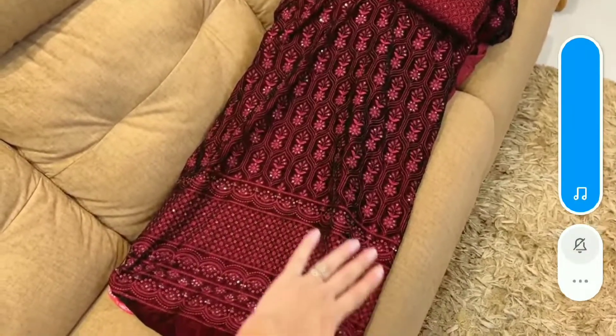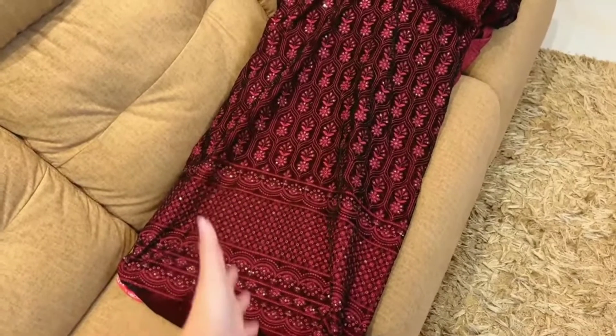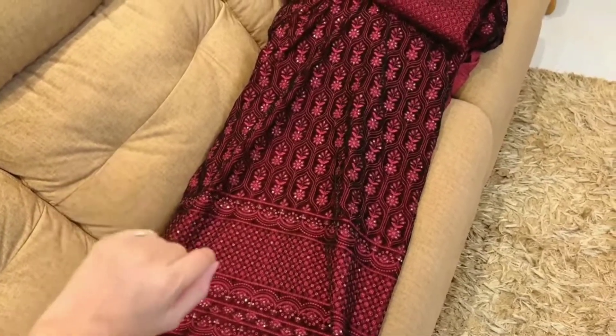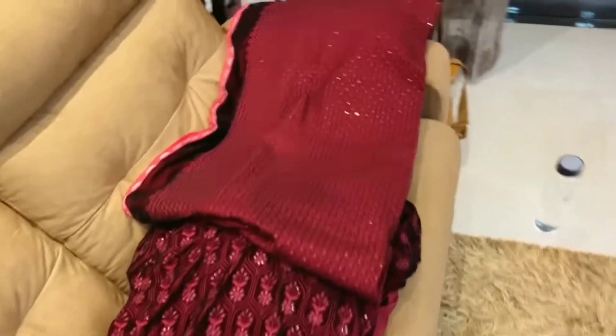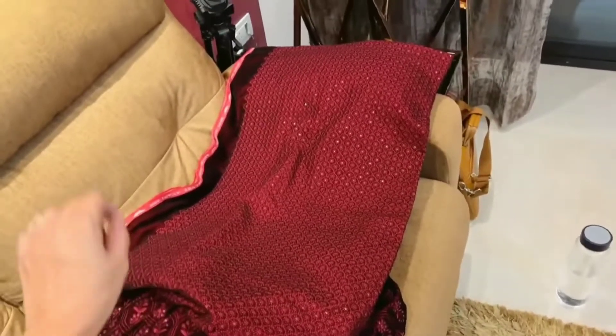Now I will add a lot of golden laces and I will make it more and more beautiful. And if I want to add embellishments to this, I will do it — on the border, the diamond, the sleeves.